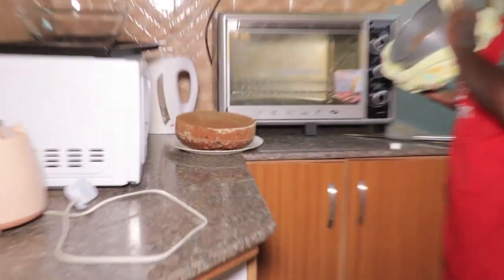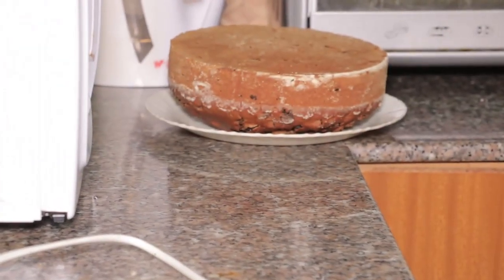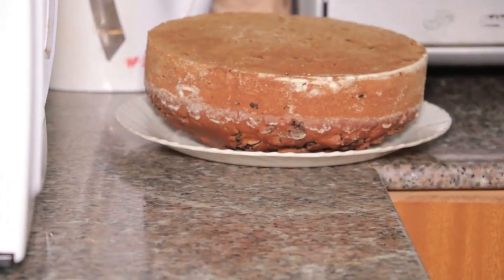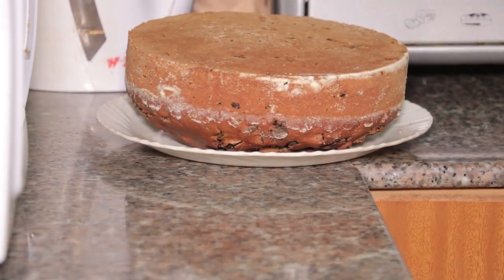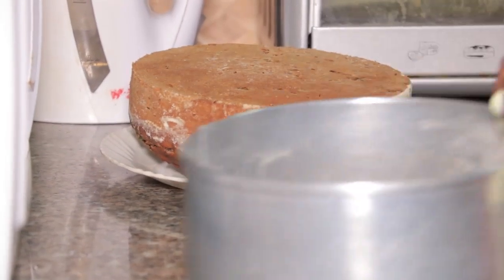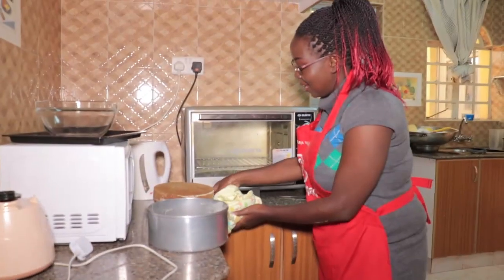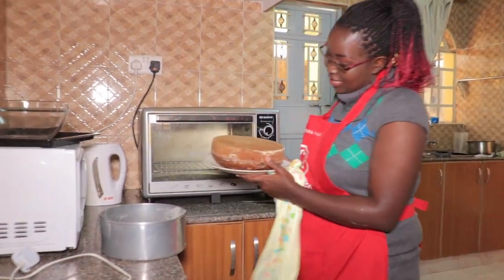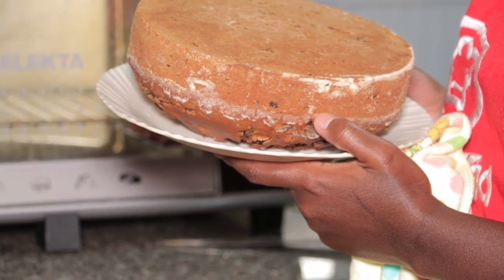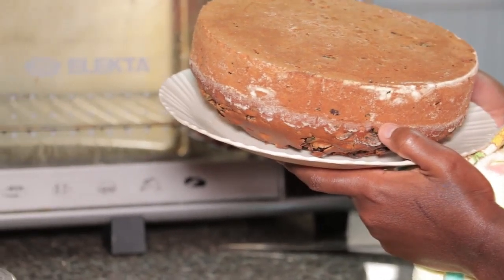Wow, look at that — it didn't stick anywhere! You can see the margarine and the dusting really works. If you've not been doing that, please start. Look at our fruitcake — it looks amazing!